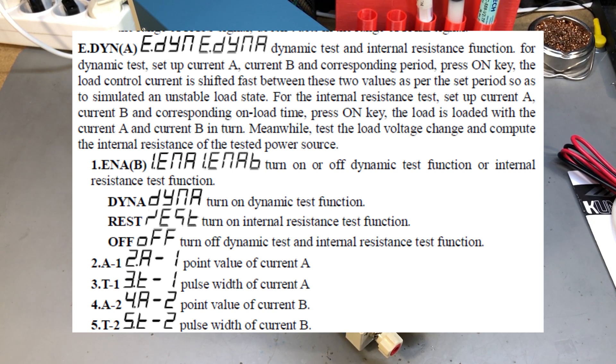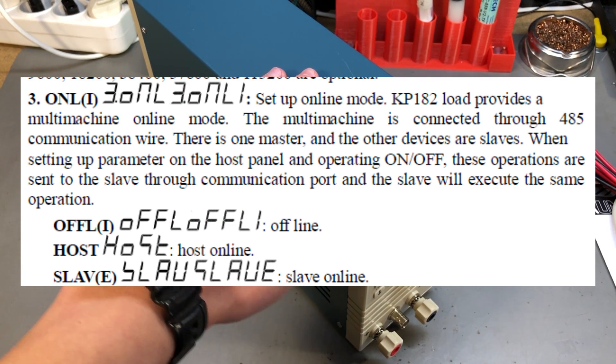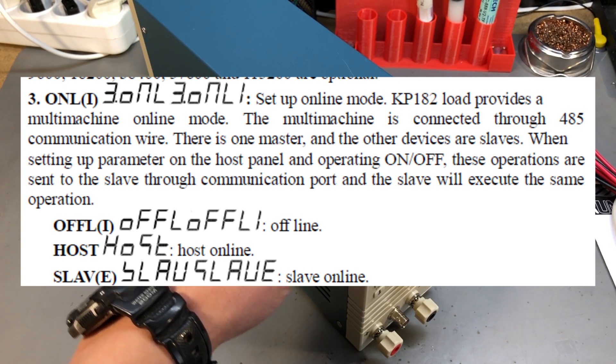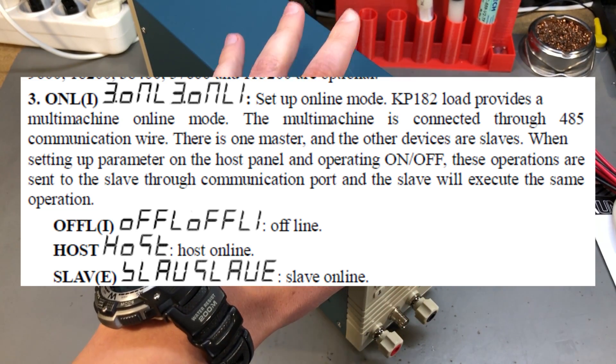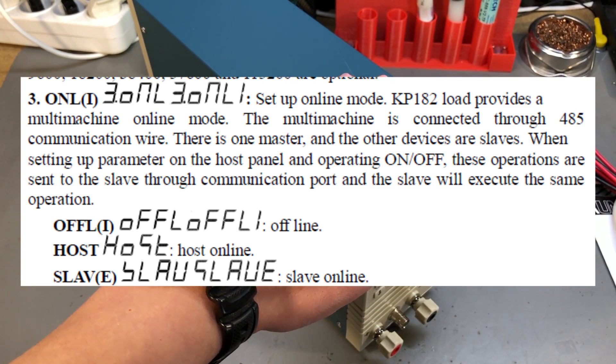The manual also covers a 10kHz dynamic testing function where you set 2 different current levels and a period, and the load rapidly oscillates between those 2 to simulate an unstable load — a fairly typical testing mode. There is also an overcurrent test function where you set a starting current, a stepping current amount, and a stepping time, and the procedure cycles through different steps until an overcurrent protection is triggered on your source device. Multiple KP184s can be connected via RS485 as master and slaves, automatically sharing configuration, which is useful for production lab testing.